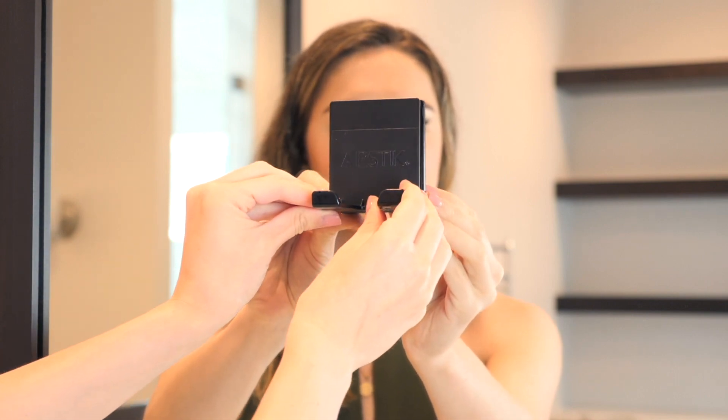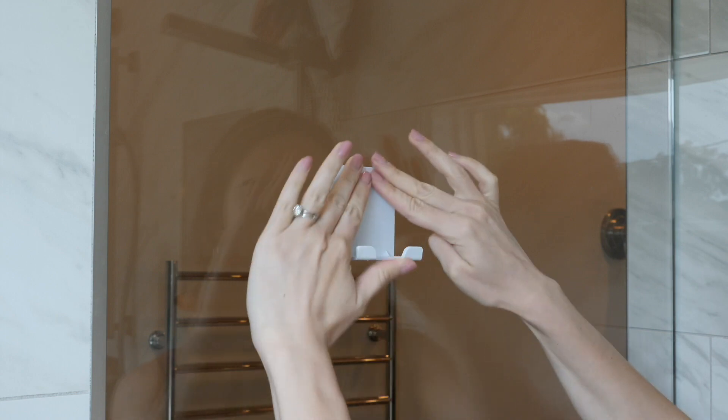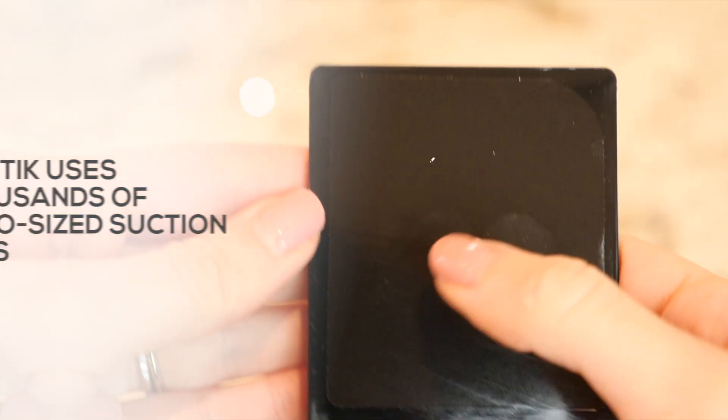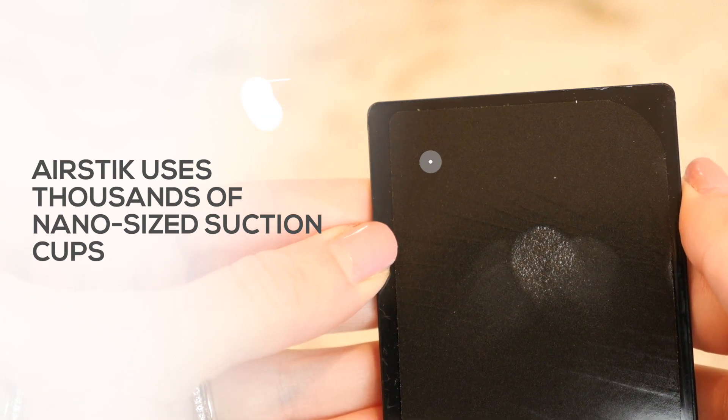Introducing the AirStick Cradle, backed with AirStick technology that enables it to attach to any glass surface. Made of thousands of nano-sized suction cups, AirStick will stick to any glass surface.